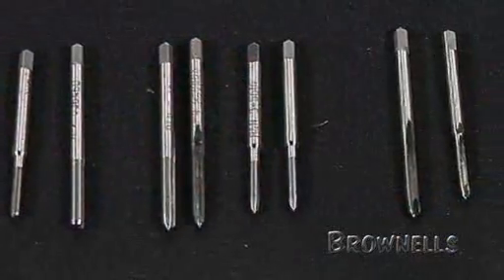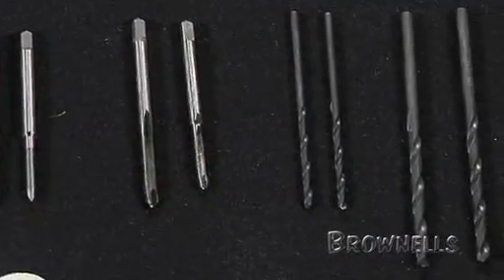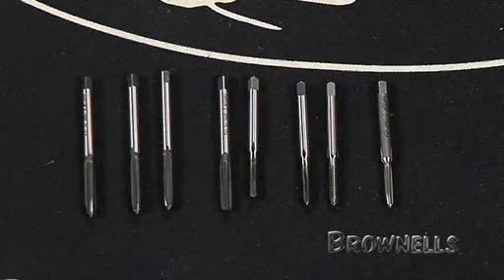The Brownells Drill and Tap starter kits were specifically chosen for mounting fiber optic sights on shotgun ribs, mounting scope bases on rifles, shotguns, and handguns. We hand picked high quality taps and paired them up with the proper drill bits, then packed them in a durable polyethylene case for easy access and storage in the shop.